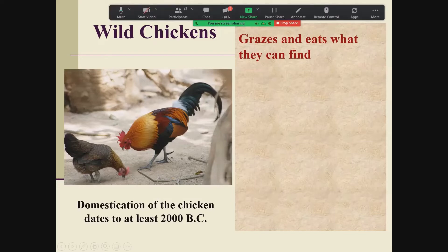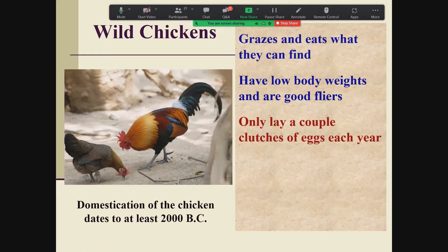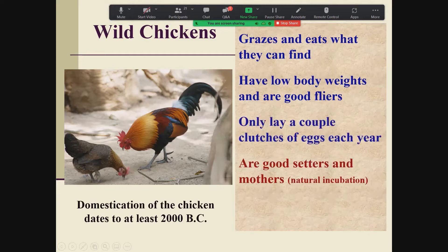They graze and eat what they can find — their crop stores feed while they travel back to a safe roosting area. They tend to live more in jungle and brush areas; they don't like open pasture and prefer to be concealed from predation. They have very low body weights but are really good flyers — very much like a pheasant. Most of these birds, before domestication, were like wild birds: they'd lay maybe one clutch of eight to twelve eggs a year, sit on them, hatch them, and raise their young. They're good setters and mothers, doing a very good job of natural incubation — something our domestic birds don't do well anymore, as it has been bred out of them.